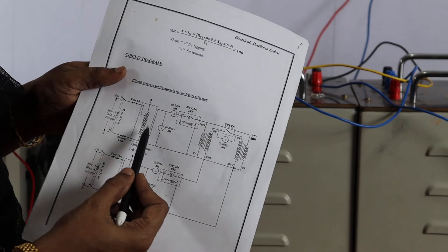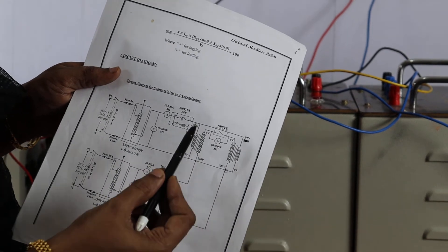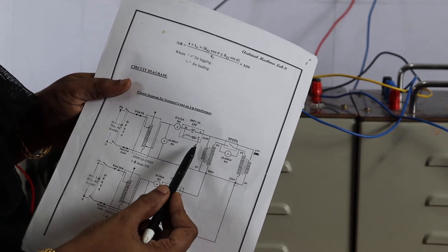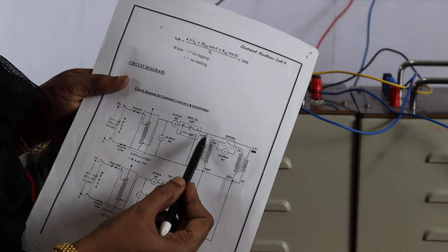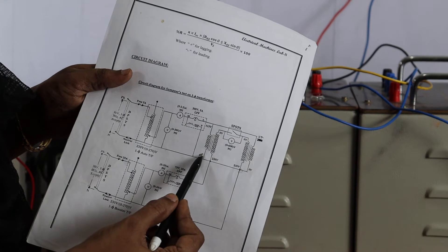First we will connect the primary side — from the primaries of both the transformers. It is the 115 volts primary side. Connect both the 115 volts and zero terminals of both the transformers.